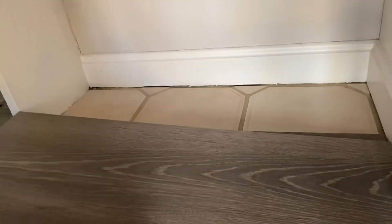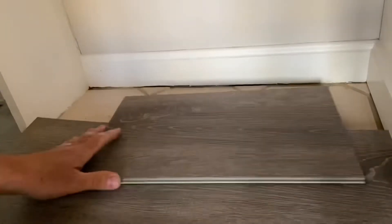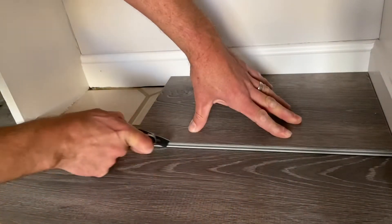We want it really snug because we don't want to add any quarter round to the one side there — we just want to drop it into place. So that is snug, snug. I'll have to shave a little bit of that down, but that's okay. We've got it lined up with the plank that is installed below it evenly.